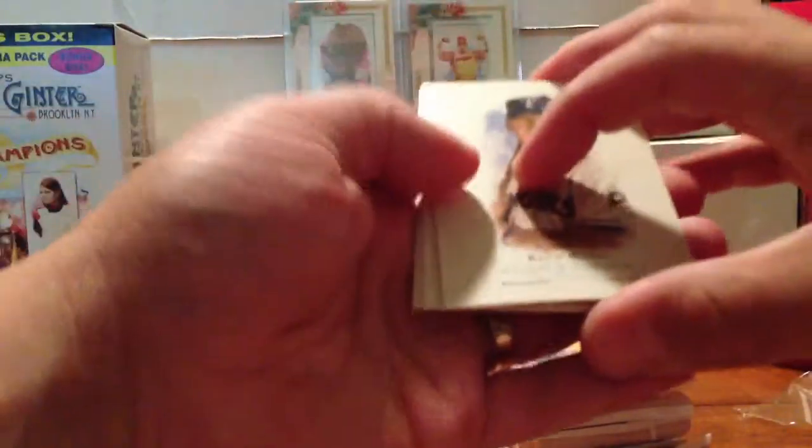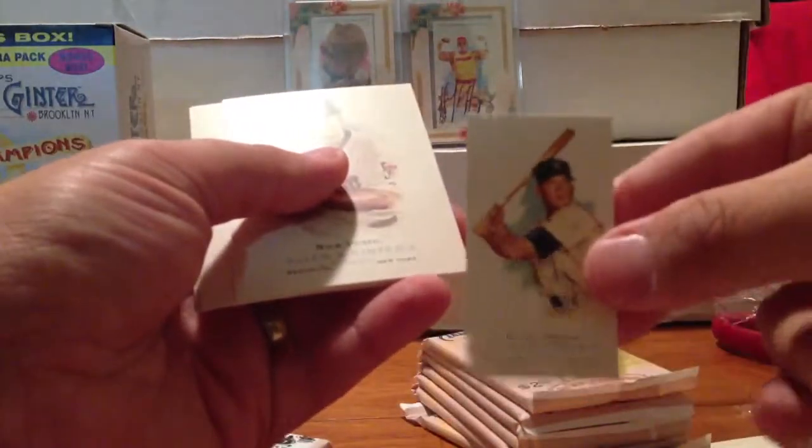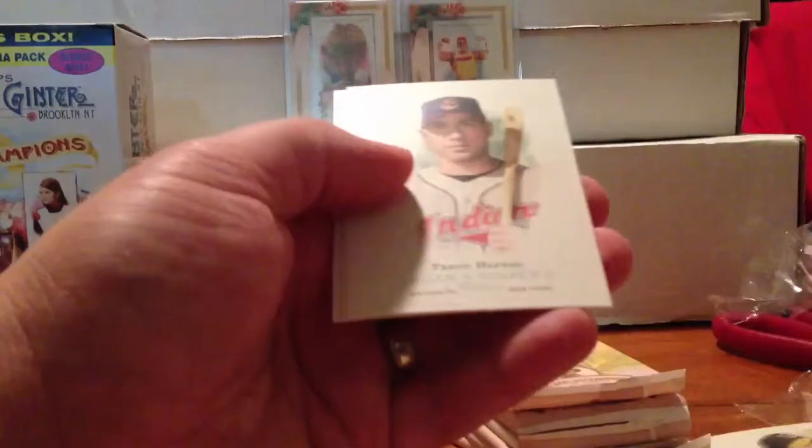Pack one, blaster two. Orville Wright on the back, Kevin Mench on the front. A Mickey Mantle Mini — that's a cool card. Nick Punto, Sean Casey, Travis Hafner, Orville Wright.